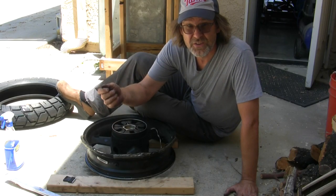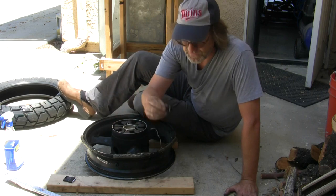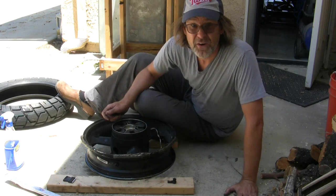I got the tire off because I'm changing the tire. I have a video on how to do this, but let's put this valve stem in that makes it easier to inflate the tire when it's on the bike.